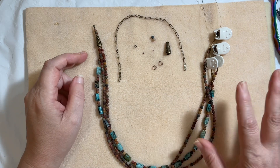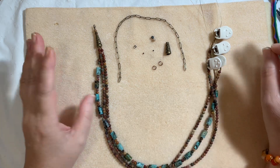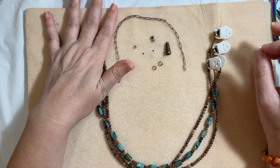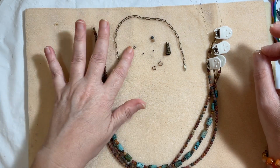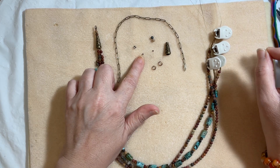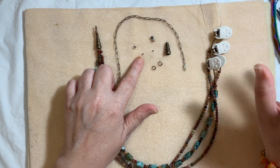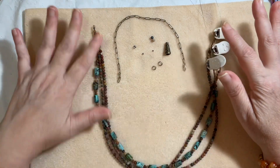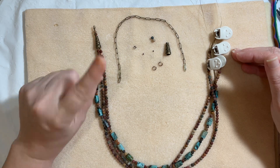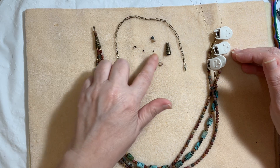What else are we going to use? It's minimal, hence beginner-friendly. Besides the technique itself being so easy, we're using minimal supplies. We're going to slip this over the head, so no clasp needed. We're going to use two wire guardians and four two-by-1.2 millimeter crimp beads — that's any number-two crimp bead. Crimp tubes will work too, though the outcome will differ slightly. A number-two crimp tube will absolutely work.